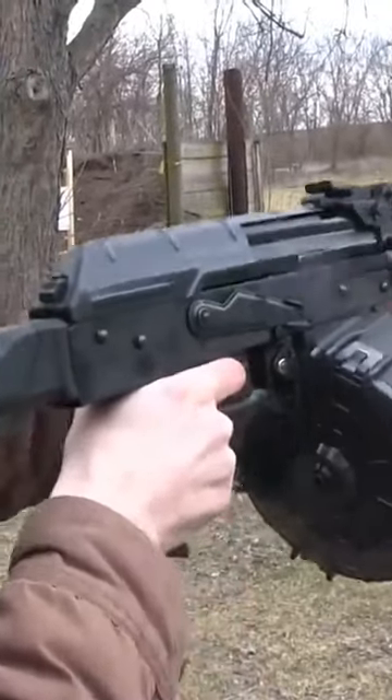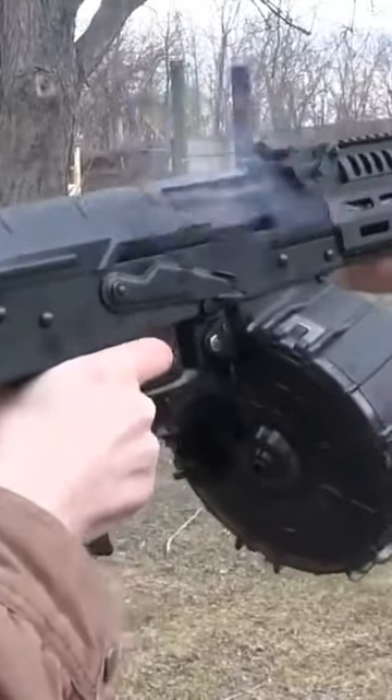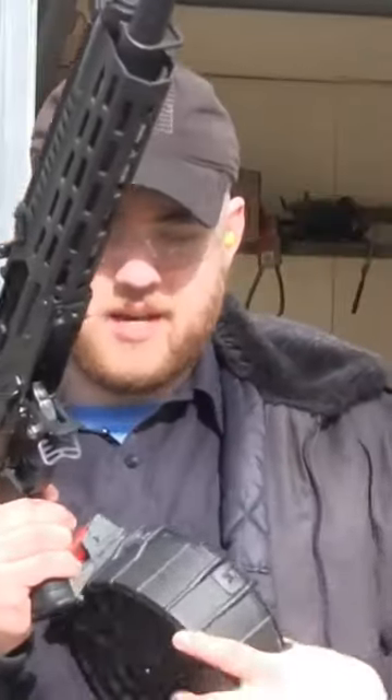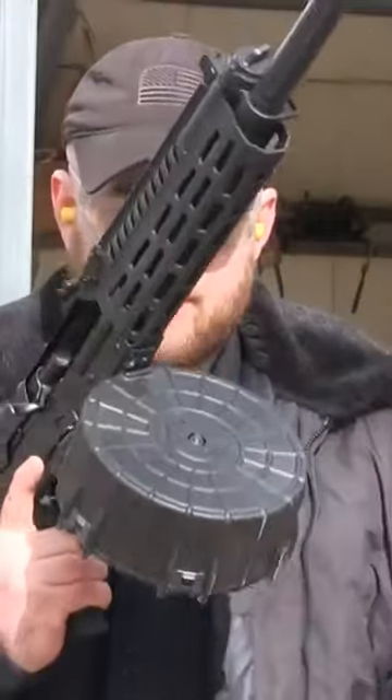Ready, go for it. Okay, so Alex was having some issues with it, but see — it locks right in.